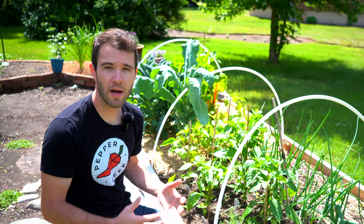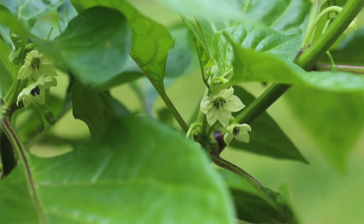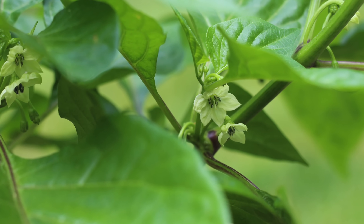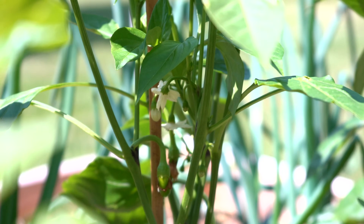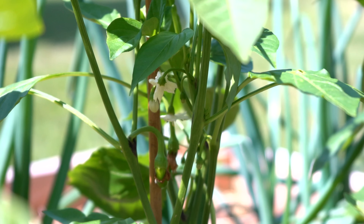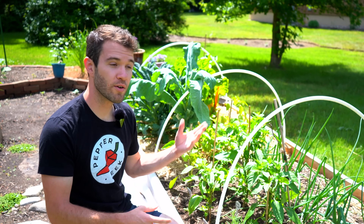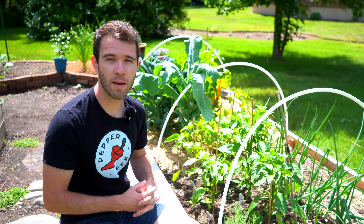Peppers are self-pollinating plants, which means that the flowers contain both the male and the female reproductive organs. So every flower is capable of self-pollinating and producing a pepper. If you want to avoid cross-pollination and ending up with seeds that are accidental hybrids, you want to isolate those flowers and make sure that they self-pollinate — avoiding the pollen from your jalapeños ending up on your bell pepper flowers and creating a hybrid between the two.